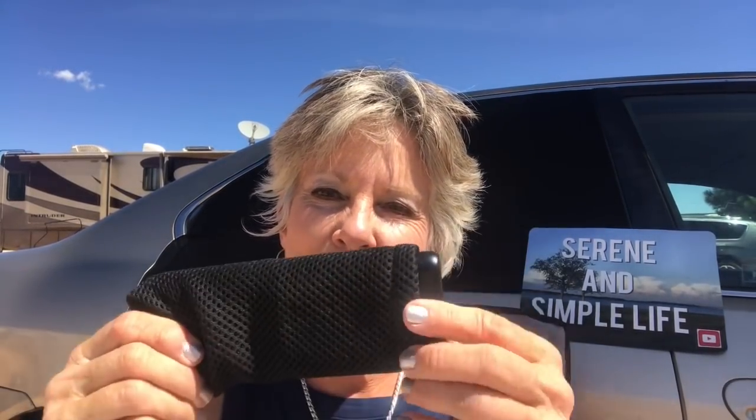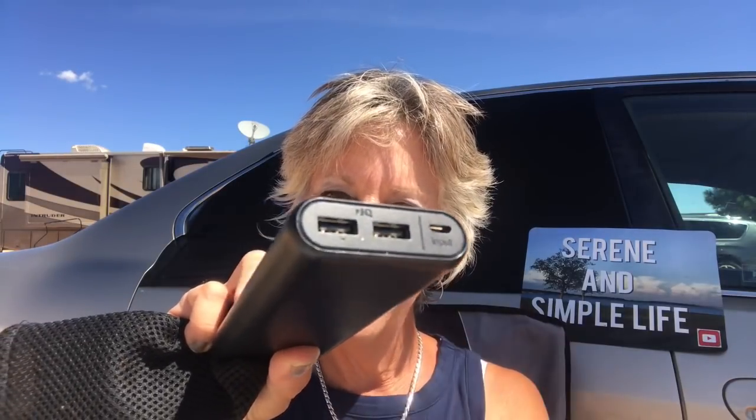The first thing I bought when I went into car life full time was this awesome battery bank. It is an Anker and it has two USB ports, an input and an output. I carry this with me to power up my iPhone. I can use it with my iPad and also with my Kindle. Anything with a USB, I use this. I can charge my iPhone about six to eight times with this, and this is around $50.